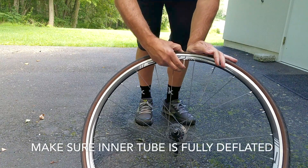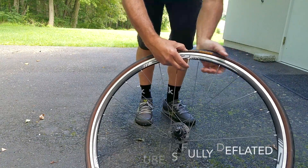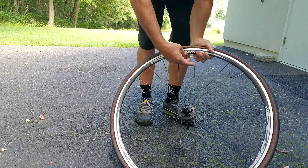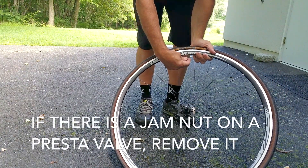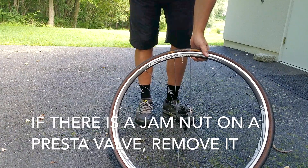Once you've removed your wheel from your bicycle, make sure the inner tube is fully deflated, if it isn't already. If there's a jam nut on a Presta valve, you can take that jam nut off now and set it aside.